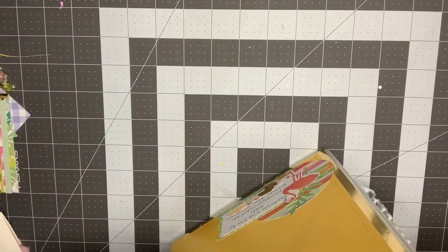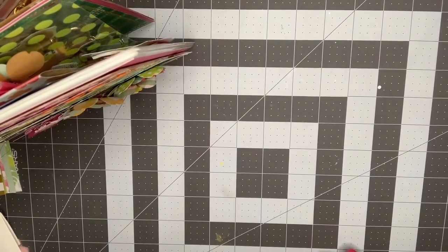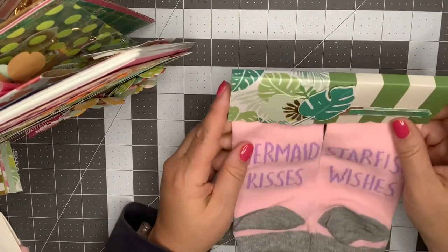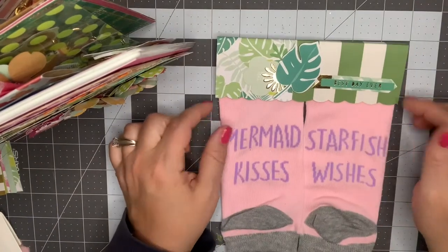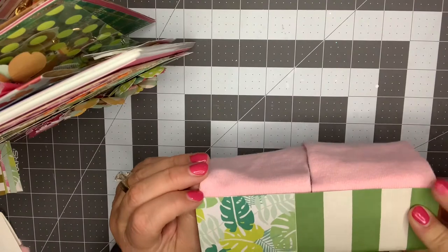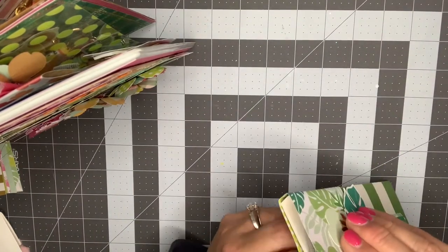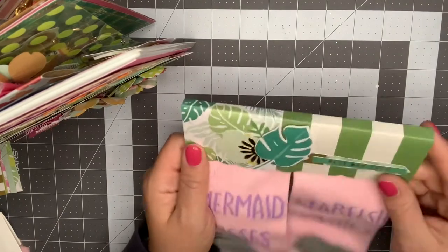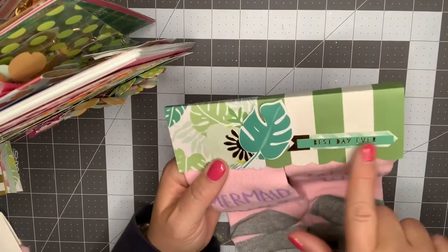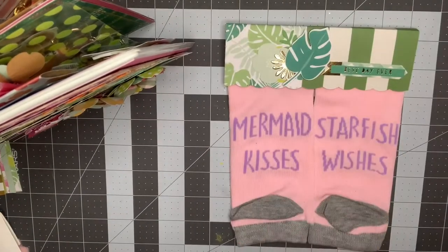Then I just have some goodies I'm sending along extra with it. She loves the color pink, so I just found these pink socks at Dollar Tree — they say 'mermaid kisses and starfish wishes.' I just made a little bag topper, covered the original topper with a homemade bag topper, just took some leaves and some sentiments and layered that up on there. So I'll put that in the box with it.